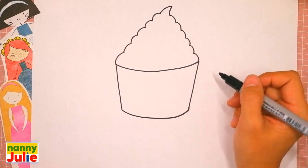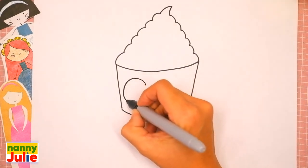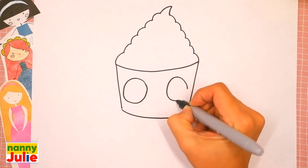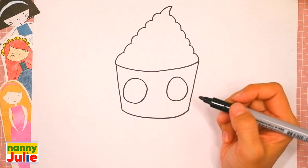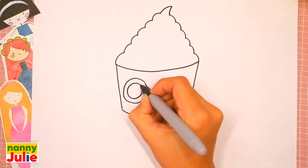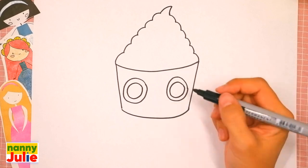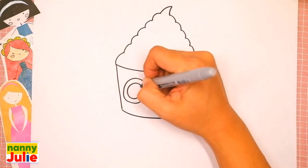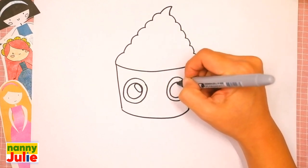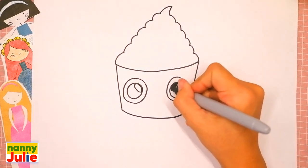Now let's draw two eyes. Let's draw two big circles — the first and the second. Then let's draw two little circles inside the big circles — the first and the second. Then let's draw two small ovals inside, one on the left side and one on the right side. And let's color them.